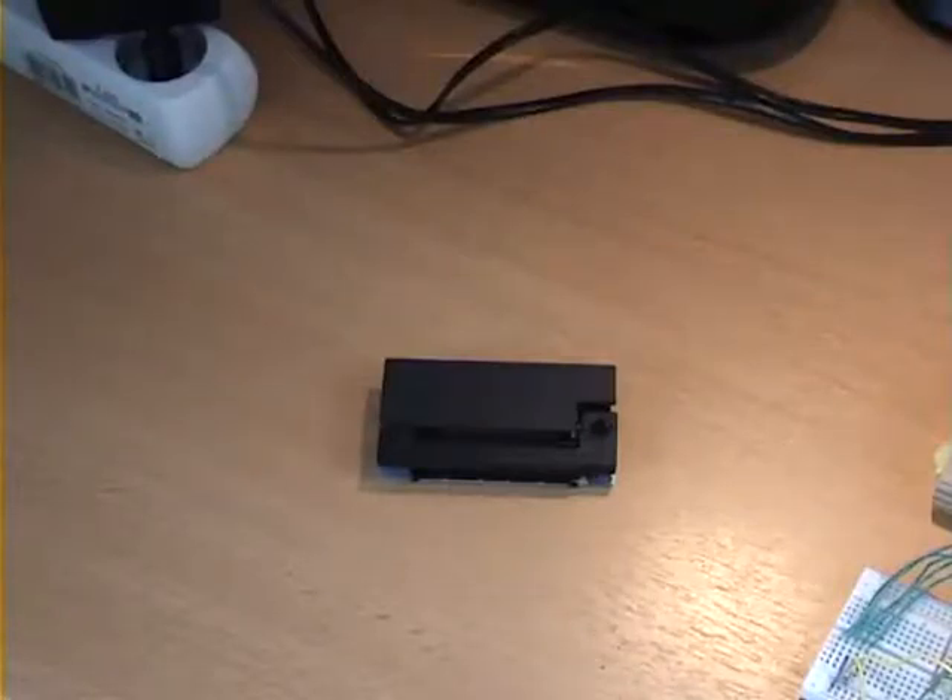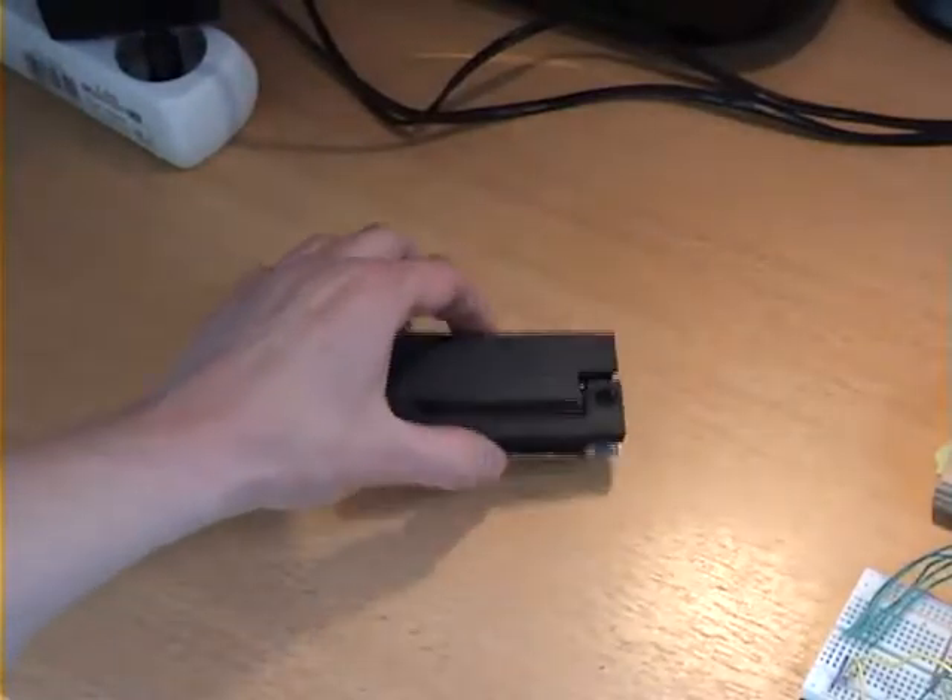Hi, I'm Steve Pearson and today I'd like to show you a demo of an Arduino based printer driver for the Epson M190 dot matrix printer mechanism.